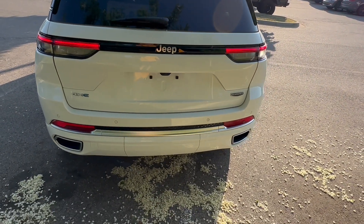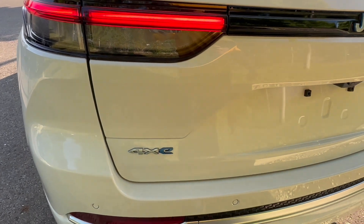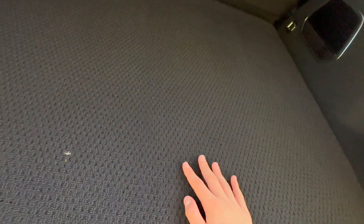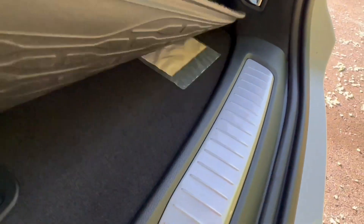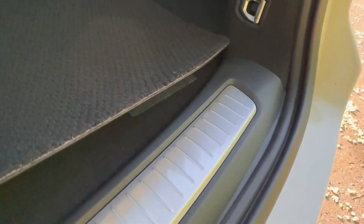The cargo space will be enormous because of the extra size. It'll be equipped with a hands-free power tailgate. Look at that space. You have a really nice carpet lining on the Summit model, and you're looking at 37.7 cubic feet of cargo room with the second row up. You've got 12-volt power outlets, a couple of hooks, four tie-down hooks, a subwoofer, and if you lift the floor panel up, you will have a false bottom and a spare tire. Right there is where you can access the charger.